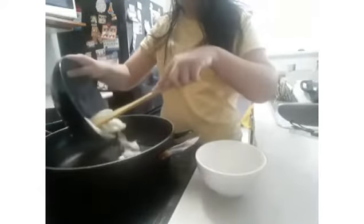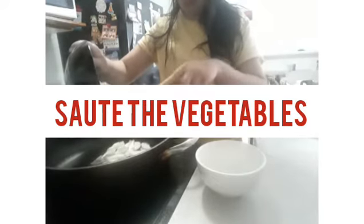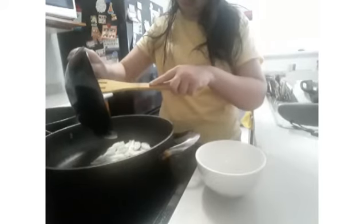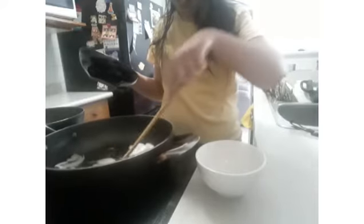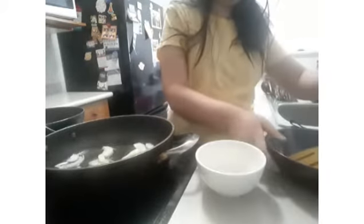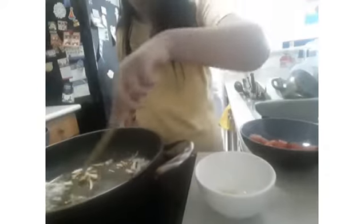Sauté the onions for a while, then add in garlic, which I'll show you in a while. Let the onions cook until they are golden brown — then it's time to add in the garlic and tomatoes.